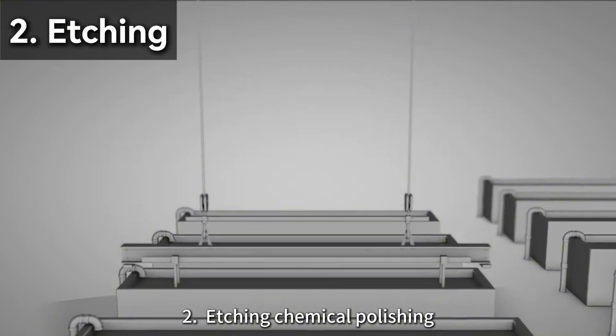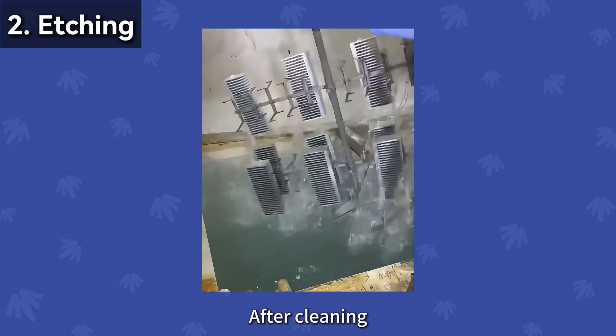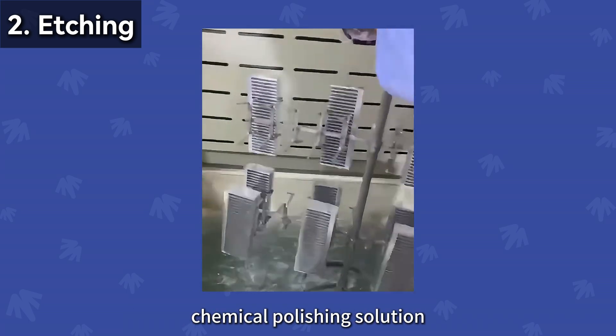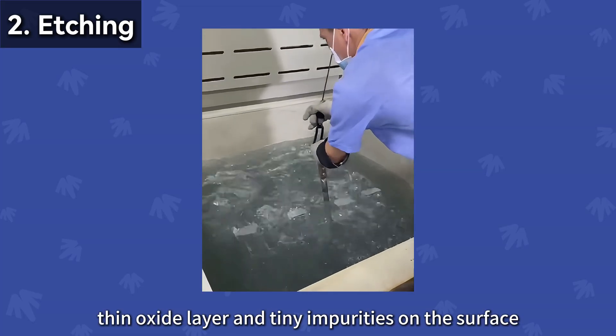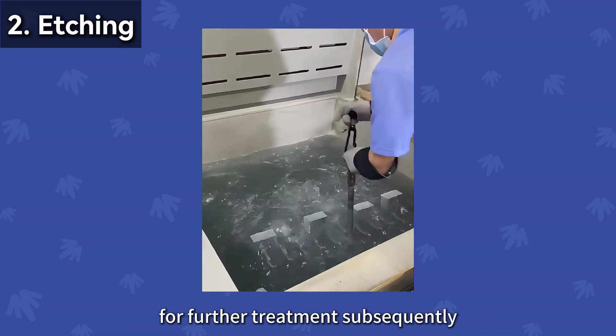Step 2: Etching and chemical polishing. After cleaning, immerse the aluminum parts in an etching chemical polishing solution to remove the naturally formed thin oxide layer and tiny impurities on the surface, for further treatment subsequently.